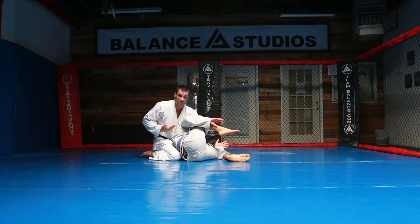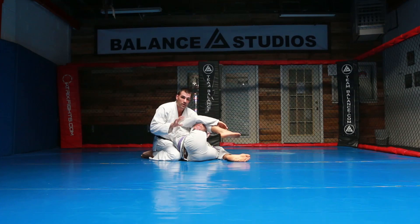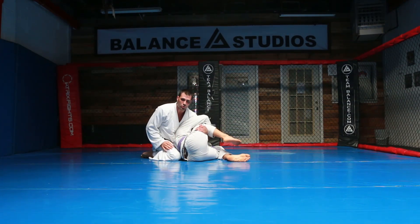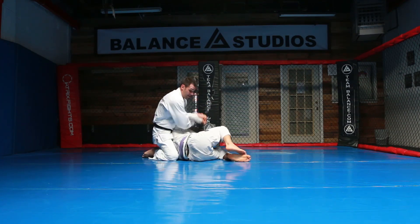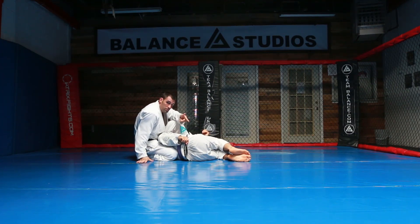Now I keep my chest tight, I keep his leg tight. If you do this, he's going to be less susceptible to bumping to his knees and you're going to keep better control. Now I have time to wrap this arm, to step over the head to take the Kimura. So you always get the position before the submission.